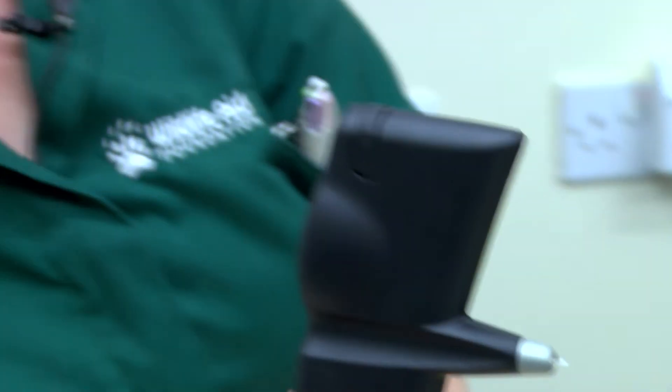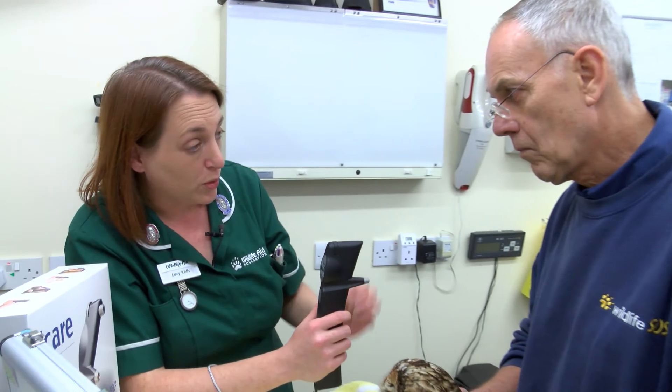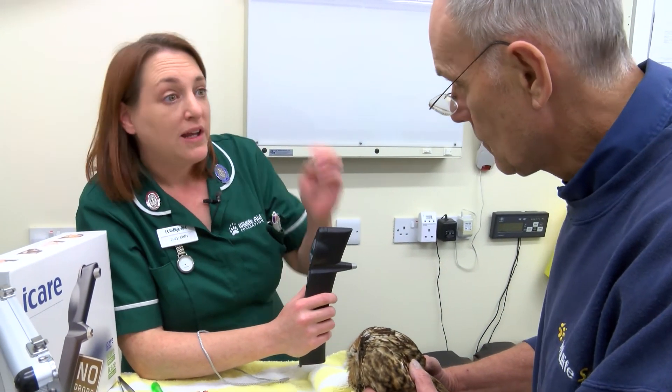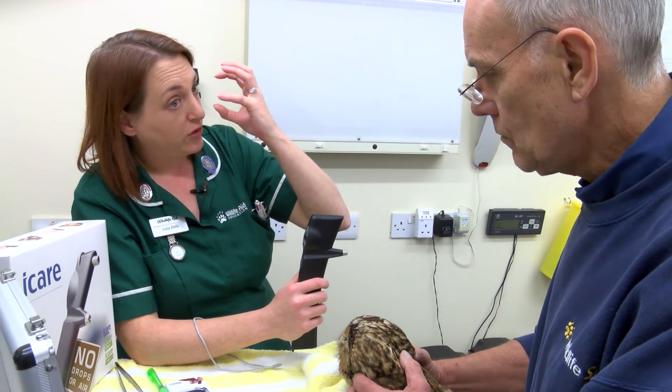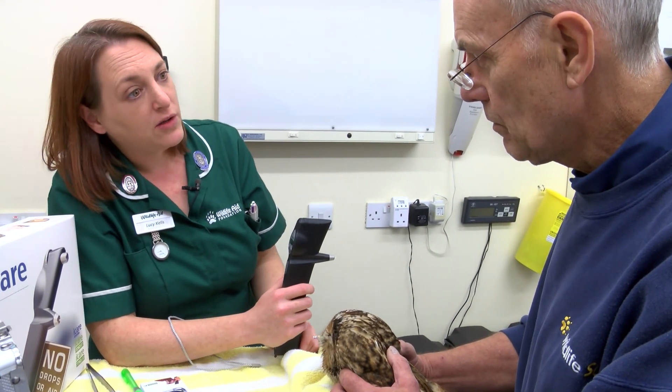That's good, and what that's told us is that that eye has no high pressure in it — it's almost exactly the same as the other eye. So we know that he hasn't got any kind of glaucoma issues happening. He still has the blood in that eye, but at least we know that the blood isn't blocking any of the normal eye drainage and causing glaucoma pain to happen, so that's really, really good.